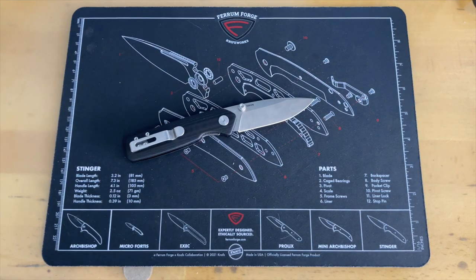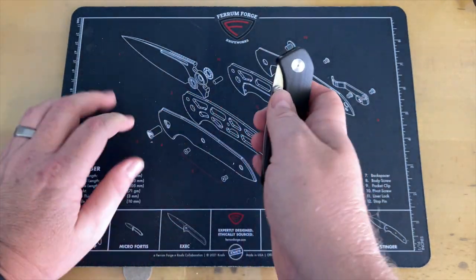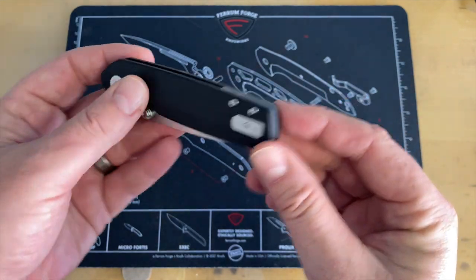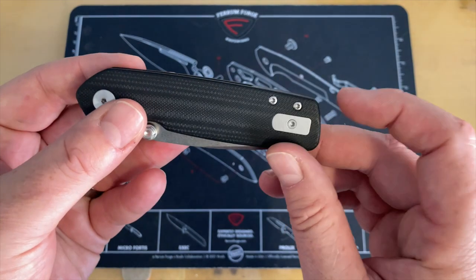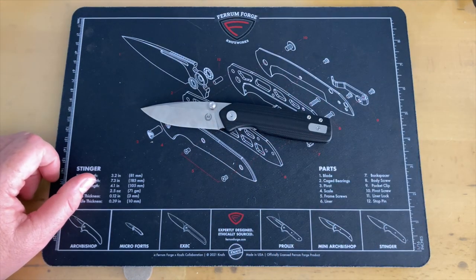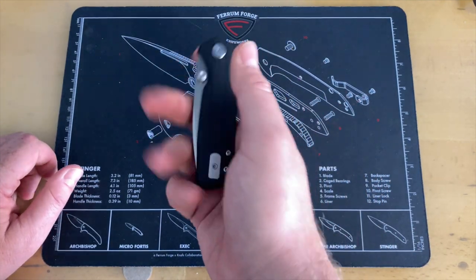The handles on this — you're looking at G10. This is a 4.2 inch handle in G10 with steel liner locks. The back spacer is also G10, but it's done in a jade or neutral G10 — it gives it a unique look. You can see the actual screws going through and everything. This does run on caged ceramic bearings. It comes in at three and a quarter ounces, or 94 grams — not super heavy.